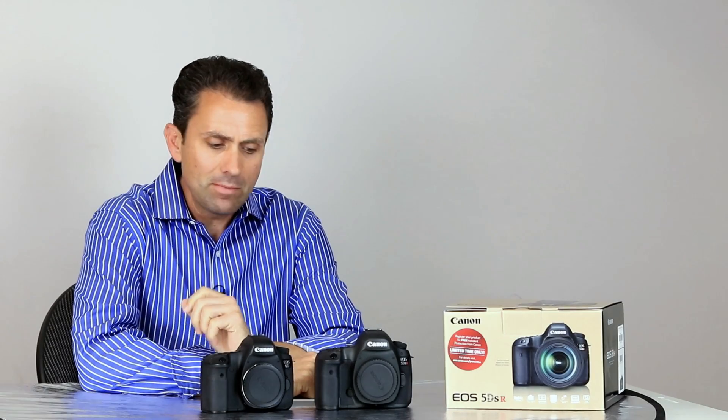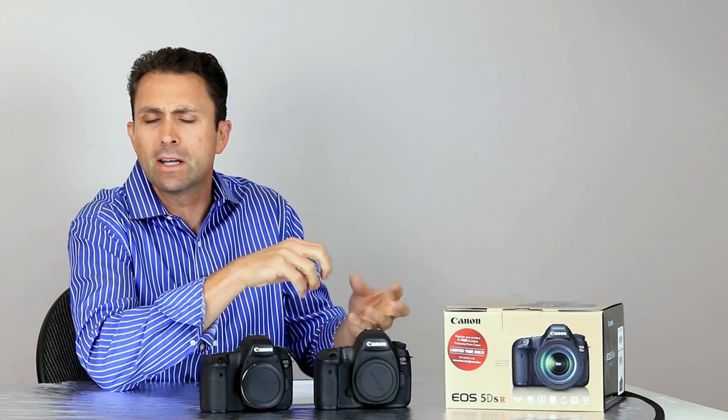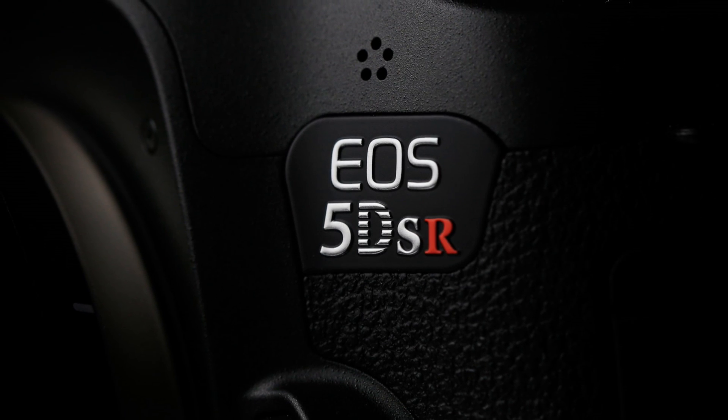Hi, I'm Dustin Abbott and I'm here today to take a first look and to break down the build and feature set of the Canon EOS 5DS R.